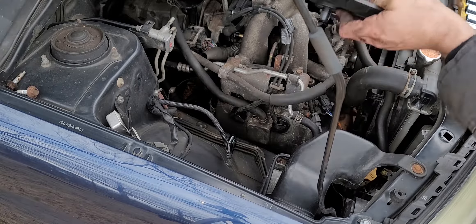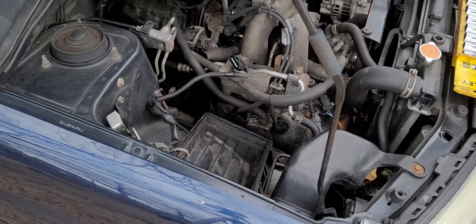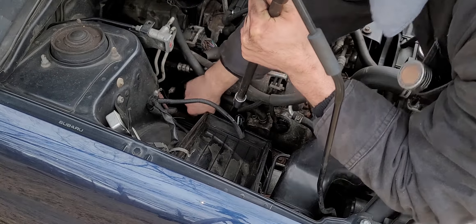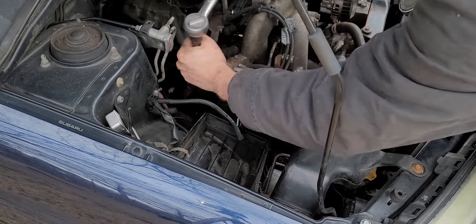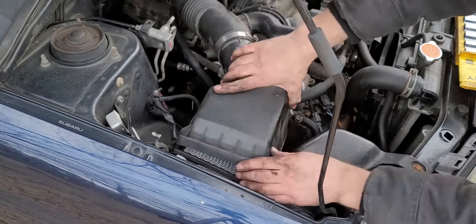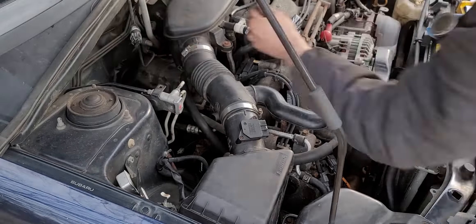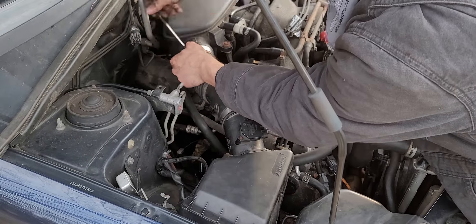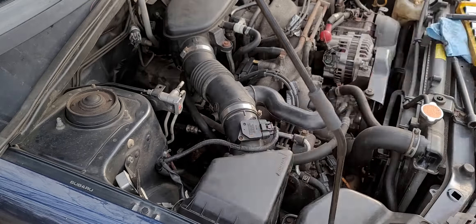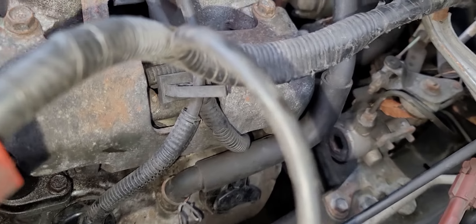Now we're going to button it all up in reverse order. What's going on here? I replaced the spark plugs maybe 20,000 miles ago when I pulled the engine to replace the head gasket — but they're gone. It makes sense though, because if I had this misfire issue that destroyed my catalytic converter because of the ignition coil pack — that was literally the only problem — it makes sense that with a bad spark you're going to eventually just destroy your spark plugs.